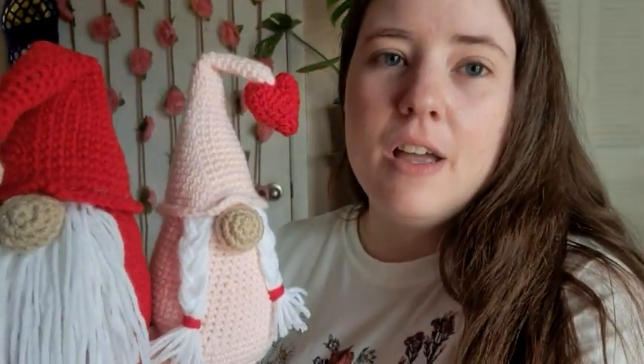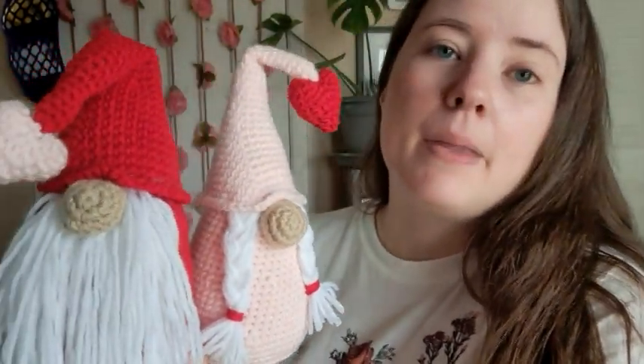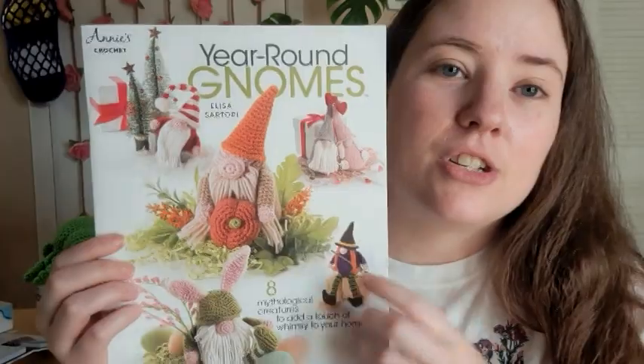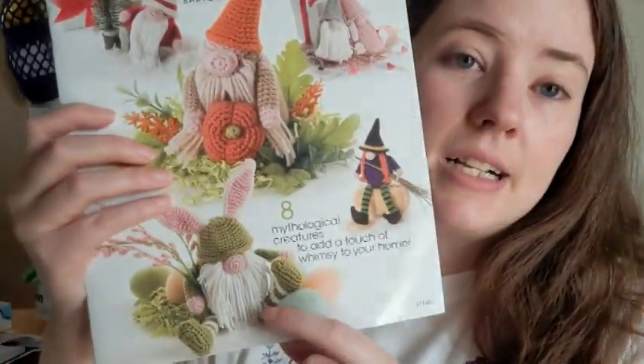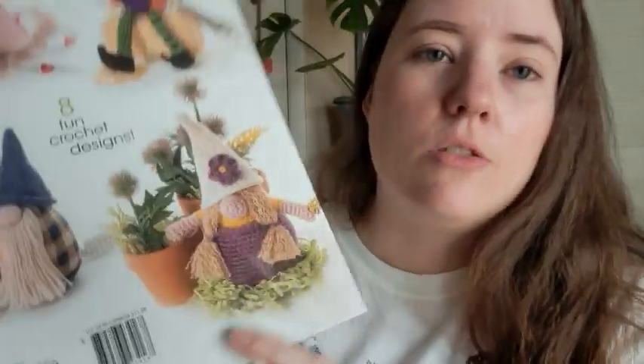I think they turned out super cute — I love them! You could also change the colors out for anything; they don't necessarily have to be Valentine's Day. I'll leave the pattern book link below if you want to check it out. I think I'll make the bunny one next since that's the next time of year, and there's also a spring girl one. Anyways, that's my gnomes — I wanted to share them with you, and I'll see you guys in the next video. Bye!